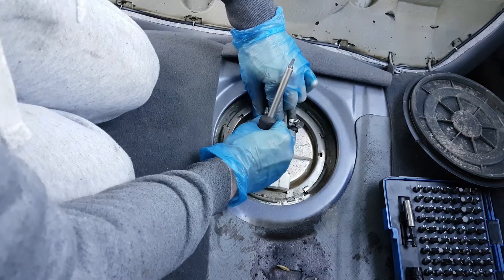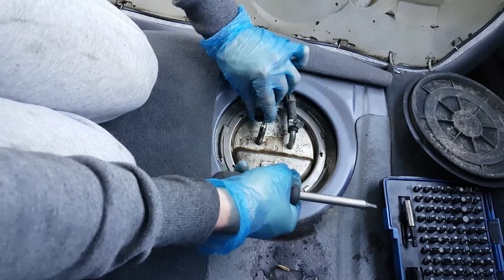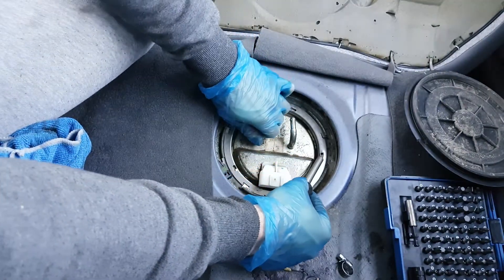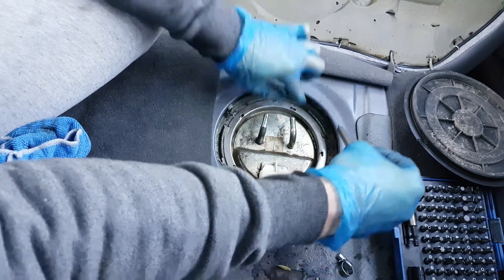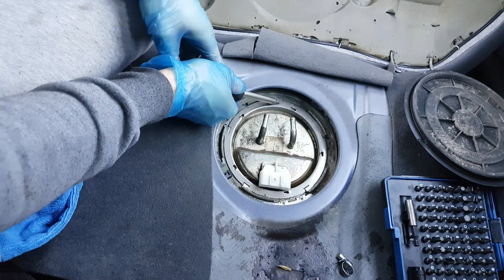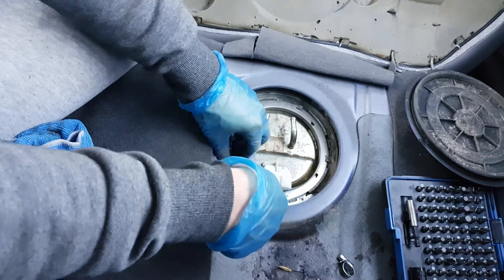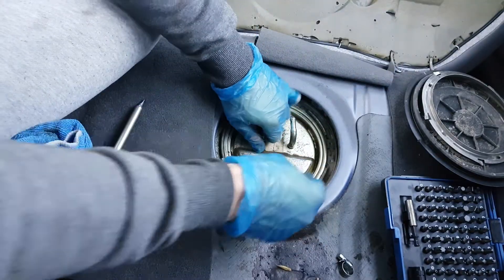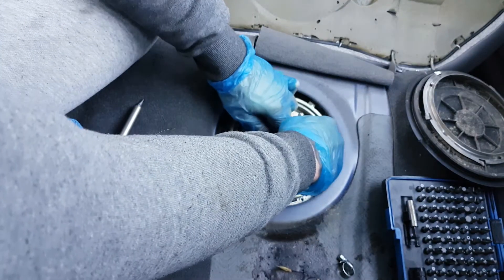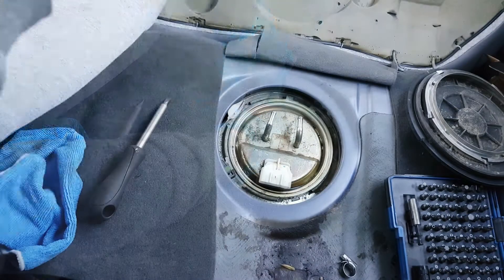Now with a screwdriver, you gotta open this ring that holds the whole assembly there. Remove it, put it aside. And now the pump should come out — it's not actually the pump but the cover of the pump.